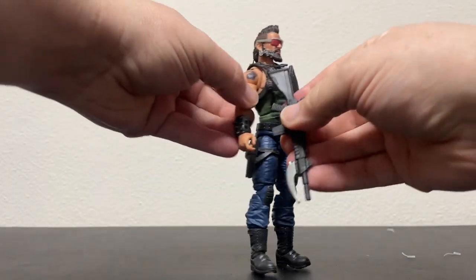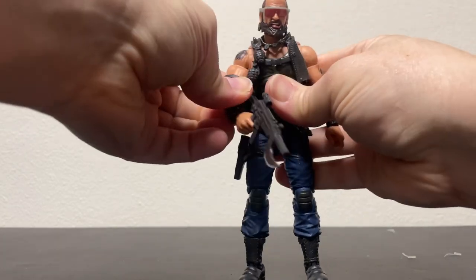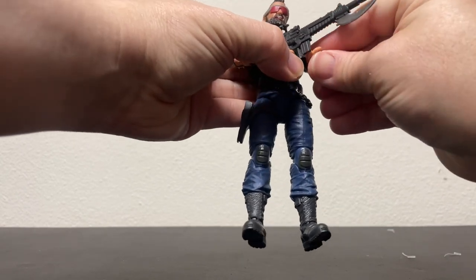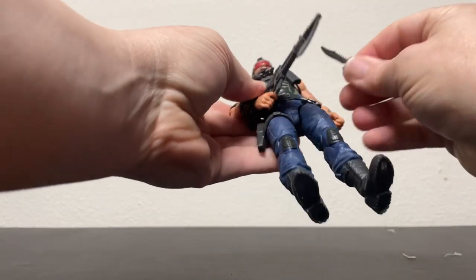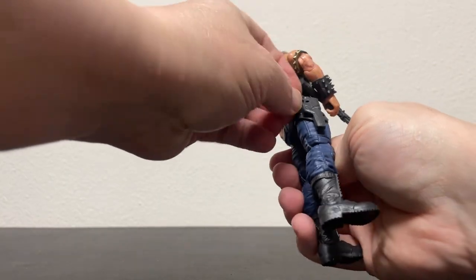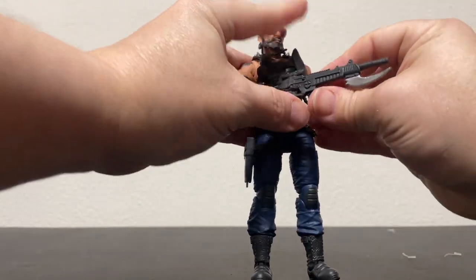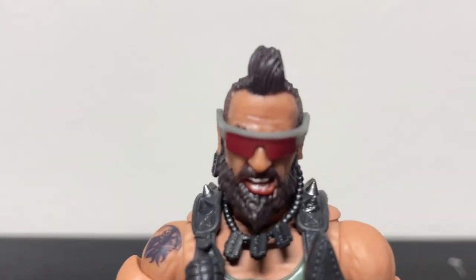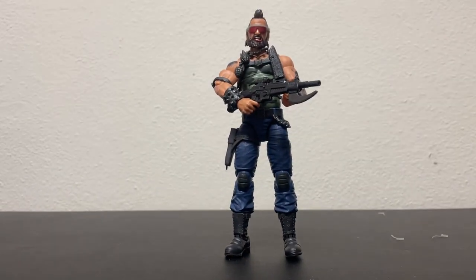Let's put his gun in here. He's very stiff from coming out of the package — a lot of times when you get a new figure you gotta give it a little time to breathe, like opening up a bottle of wine. I want to put his knife in here too, and it does fit. He has a holster for his pistol. He looks cool — and he released his magazine. Don't worry about that. Gotta love that face; looks like he's about to spit or something. Ripper looks really good.